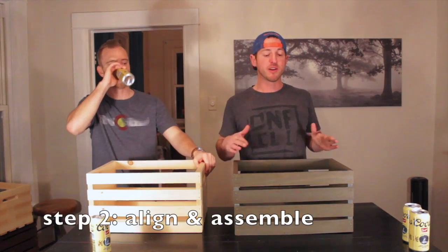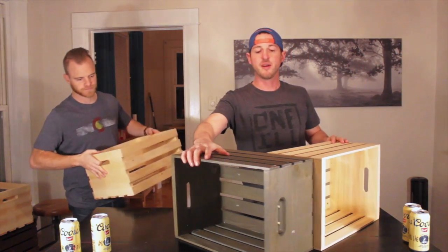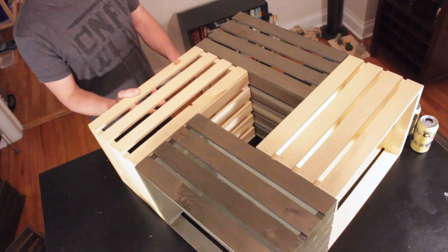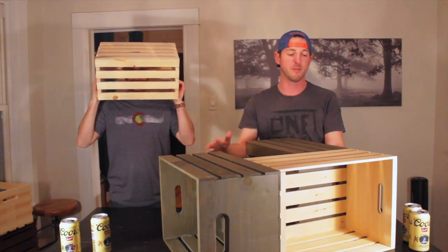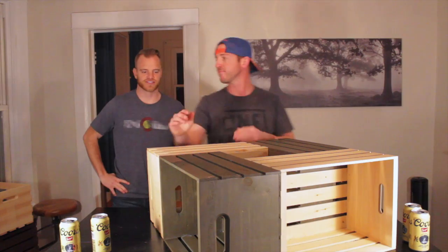So step two — what we're going to do is align the crates and drill them together for assembly. Make sure you take all your wood crates and set them out so the open side is facing outwards. You're going to align them exactly perpendicular to each other and flush, putting all four into an exact square with open space in the middle. Now it's time for drilling.